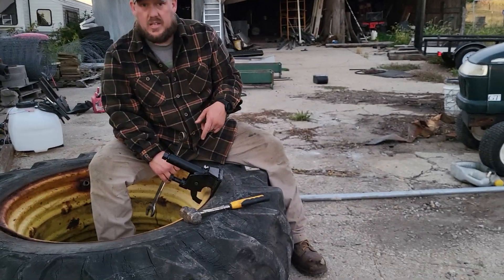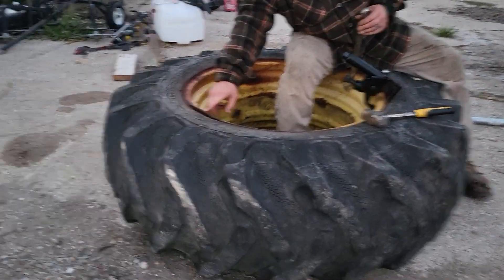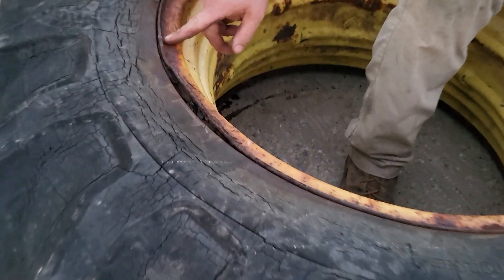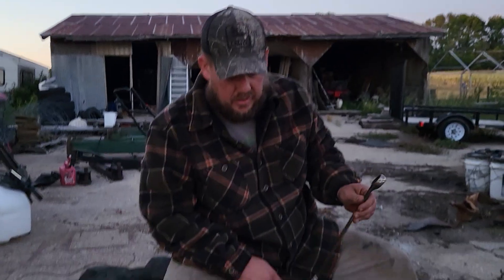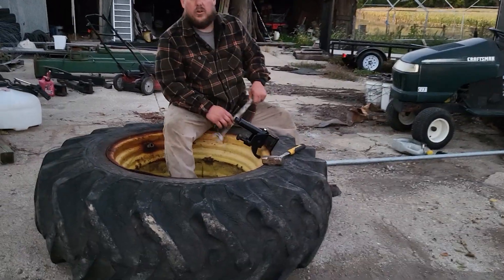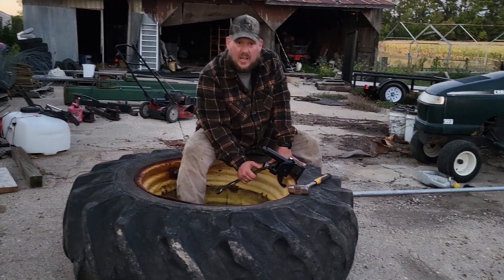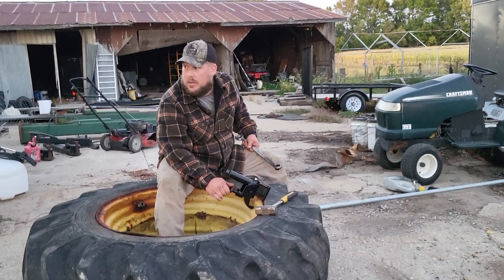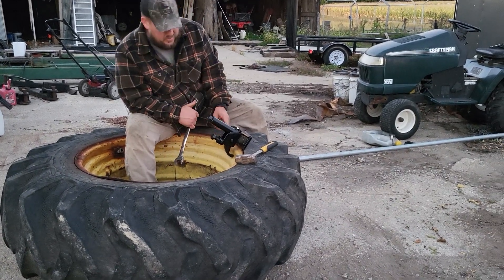We just got done over the other side of this tire. As you can see, this rim is pretty well rusted, so we had to take it off the hub. We don't want to keep the tire anymore. In order to get it off, we were having the tire shop do it, but since the hub was shot they really didn't want much to do with it. So we ended up buying this tool off Amazon — cost me like $80.